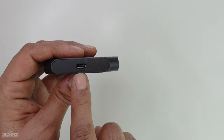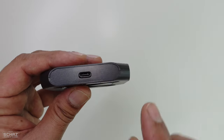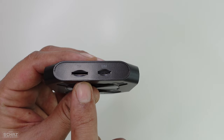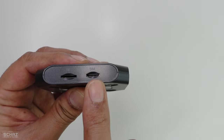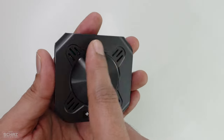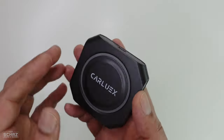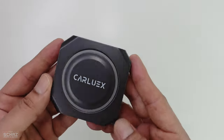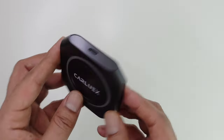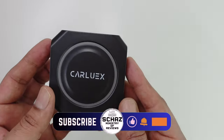In terms of connections, you've got the Type-C connection where you connect the cable to your car. On the other side you've got two slots: one is the SD memory card or TF card slot, and the other is a data SIM card slot. At the back there's some spacing for ventilation so the chip inside doesn't heat up. Now let me connect it with my car and start testing the performance of this CarLux Pro Plus CarPlay AI box.